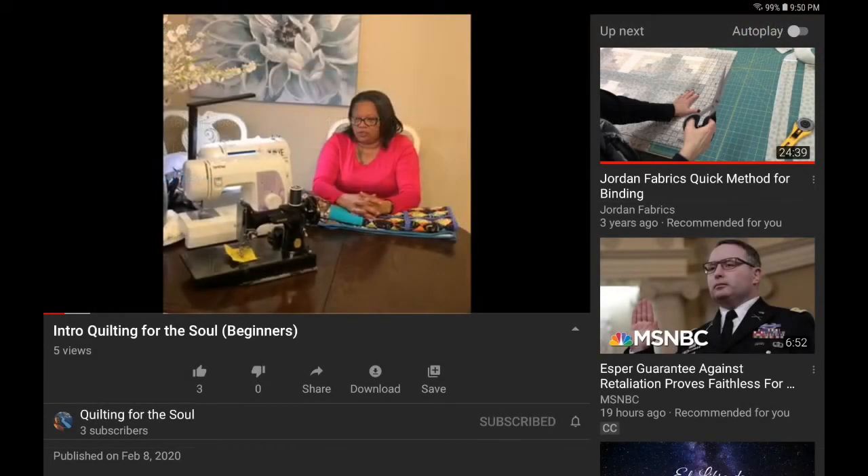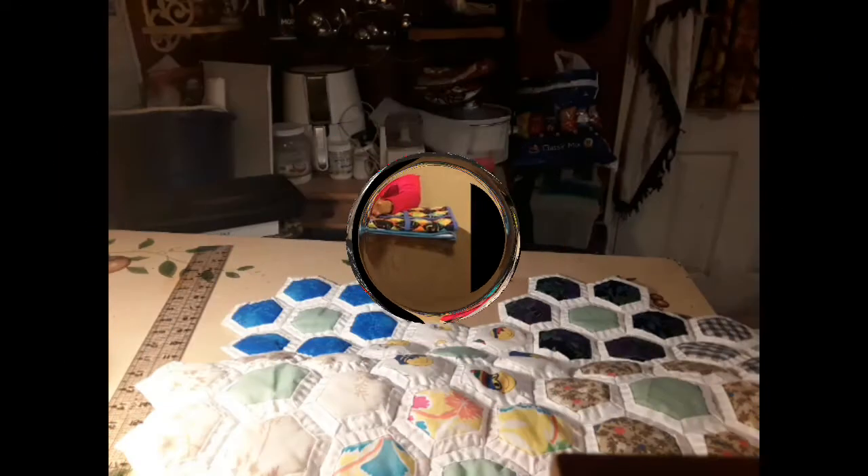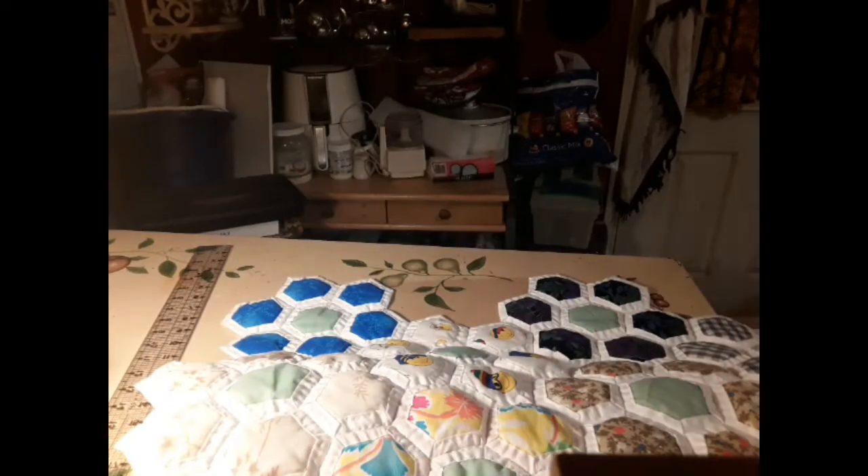We have a Poor Man Sewing family member that has opened up her channel and she would like for you all to go and give her some Poor Man love and check out her channel.